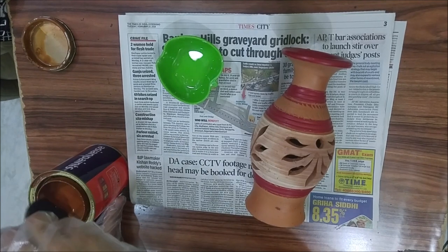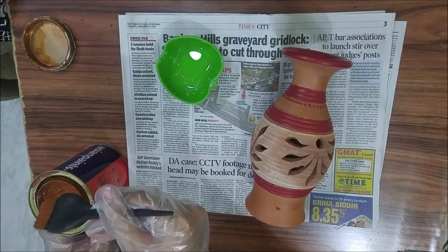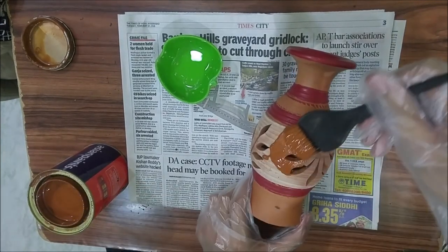I'm using an old hair dye brush because I do not wish to ruin my costly synthetic brushes by using them for enamel painting.